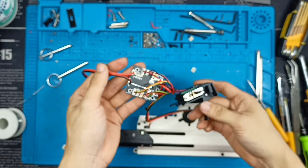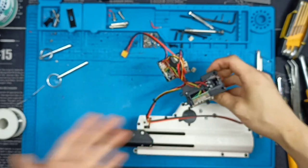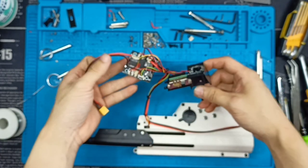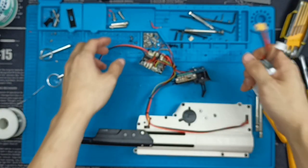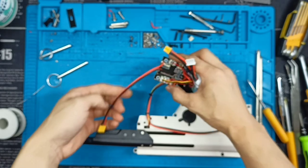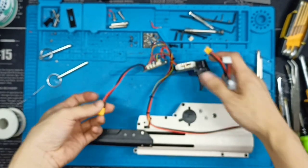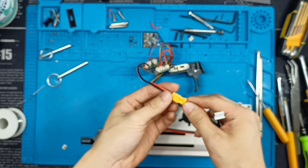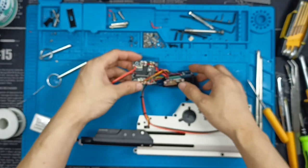We are done replacing the chipboard. Before we move on, let's plug in the battery and test it — hopefully it doesn't spark or anything. Make sure it's on safety. There are no sparks — that's a good sign.